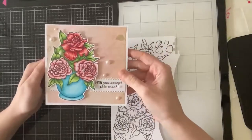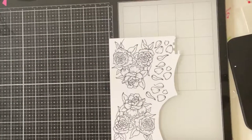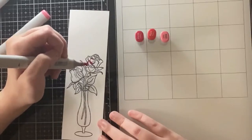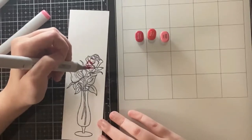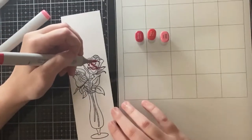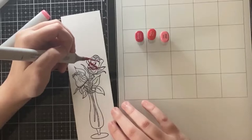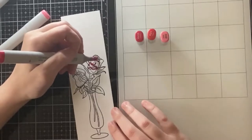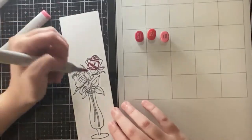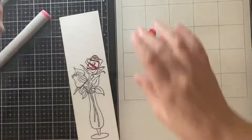I'm showing this card from last week because I'm going to be coloring that large bouquet the exact same way using the exact same markers, so I'm not going to show that again. If you want to see me coloring that large image I will have the flat card linked in the video description, but I will show you the coloring of these two single roses just because I didn't show that in the last video.